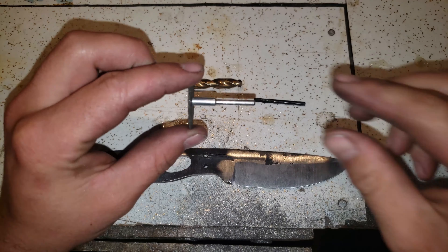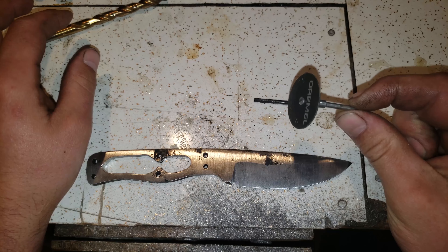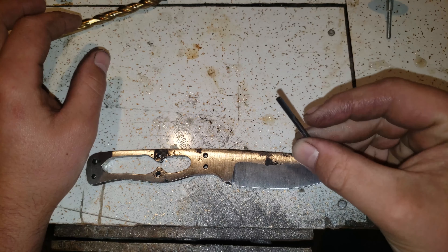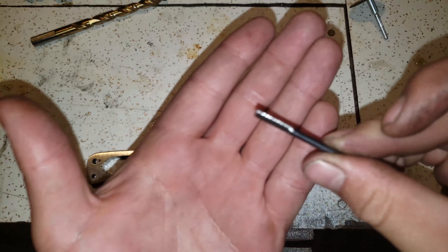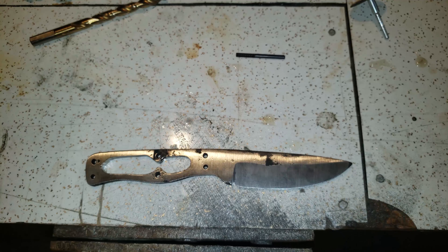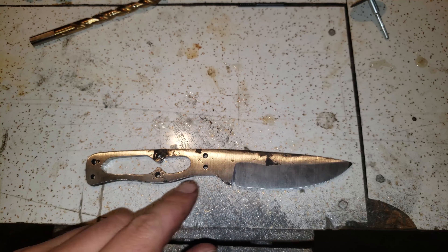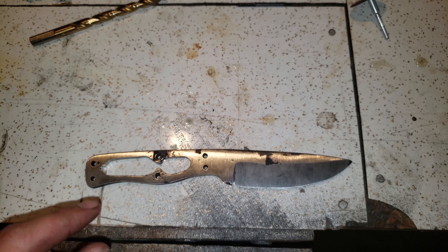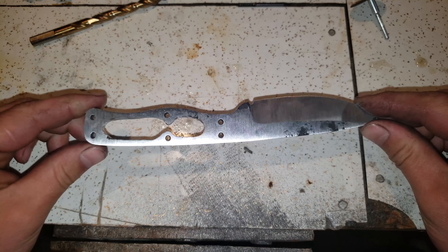First I drilled a hole, then I started cutting with my Dremel reinforced discs. Then I used a carbide cutter and a stone to open it up. Cleaned that up on the belt sander and sanded the bevels in a bit. I think we are ready to harden.